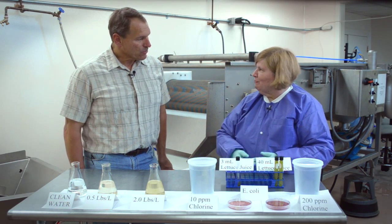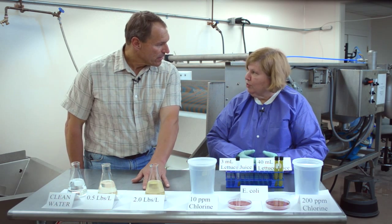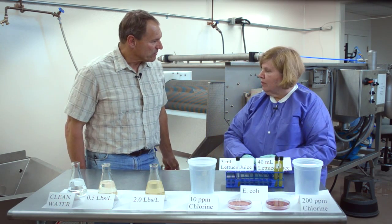The organic load is increasing. So the longer we wash lettuce without changing the water, the likelihood of getting more contamination through organic matter is very high. And that must have an interaction with chlorine in the wash water, I would imagine. It certainly does.